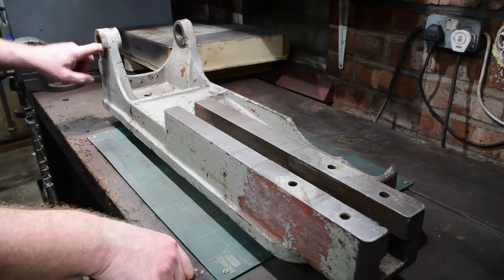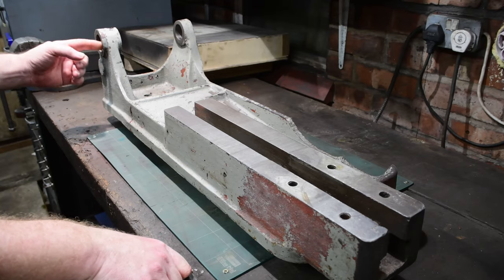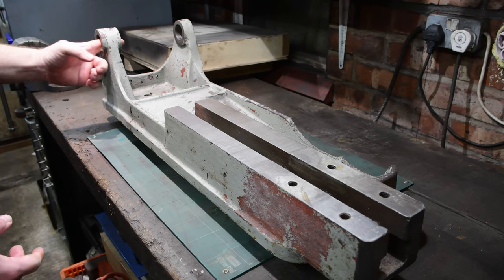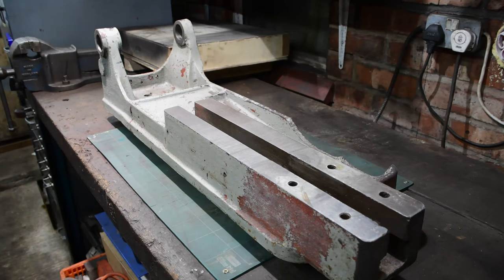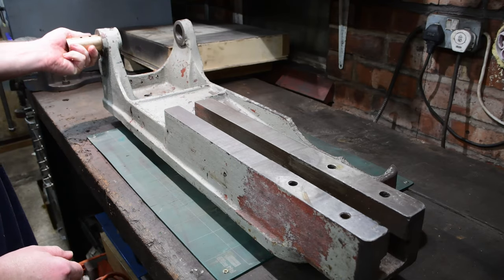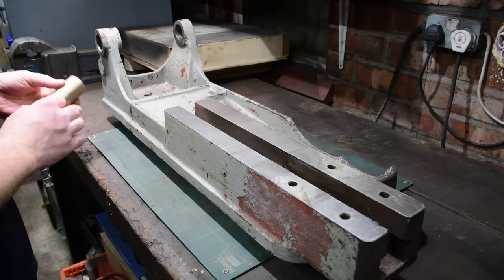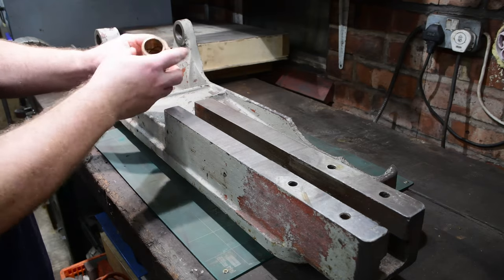The two bores where the top part hinges - they're not in too bad a condition, I'll bring you in for a close-up in a short while. On this side, this is where the main pulley goes, where the drive shaft comes through. This has a bronze bushing that basically goes through there, comes out the other side, and the flywheel that drives the main hacksaw part comes off that. This is not in the best of conditions - I'll bring you in for a close-up.